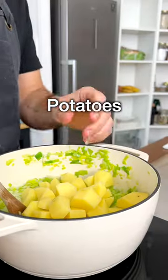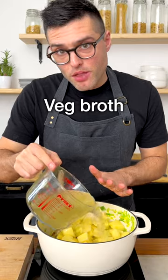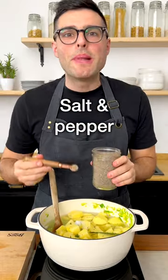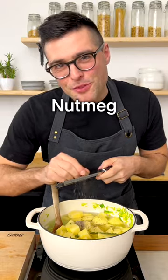Now we're going to add peeled and chopped potatoes, vegetable broth, fresh thyme — just the small leaves, not the stem — a bay leaf, salt, black pepper, and optionally a tiny bit of grated nutmeg.